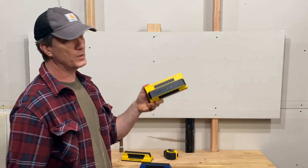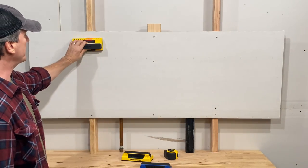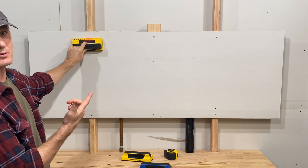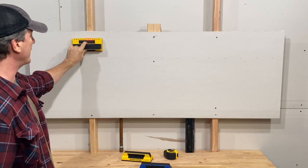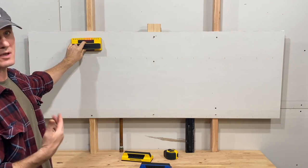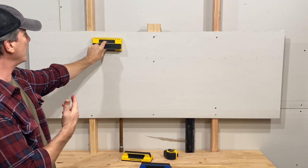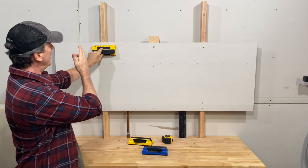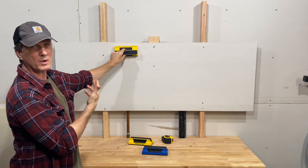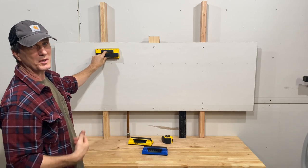A couple of cool features with this. One is it doesn't need calibration, so you can just stick it on the wall and it works. Even if you start over a stud, it instantly detects the stud and just keeps working — where a lot of stud finders, if you start over a stud, you have to run it back and forth so it can calibrate the difference between an object and empty space before it'll work properly.